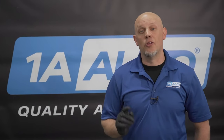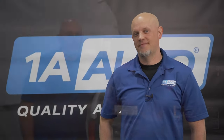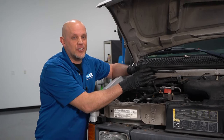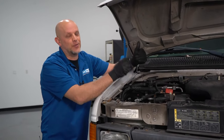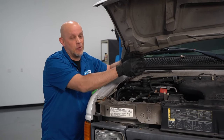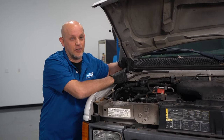Now let's take a look at if the blower motor is only working on high. If your blower motor works on high, we know most of that stuff is good — we don't have to test all those things. We know the fuse is good, we know the relay is good, we know the blower motor is good, and most likely the wiring going to the blower motor is okay.